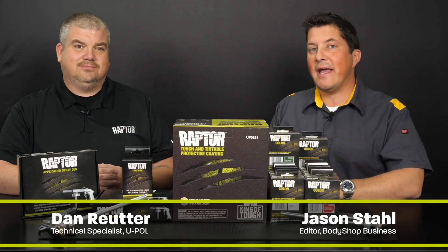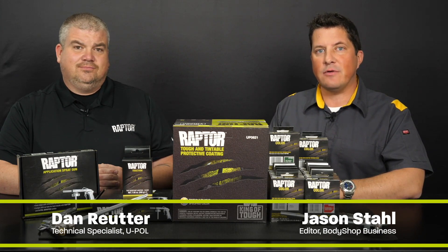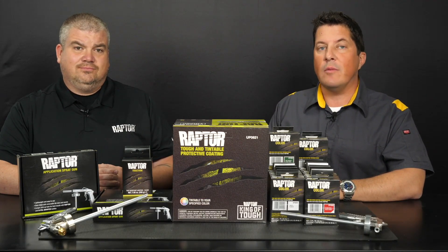Hi, I'm Jason Stahl, and I'm here with Dan Ruder from U-Pol. Today's video will be the second of a five-part series which covers the Raptor protective coating system by U-Pol.